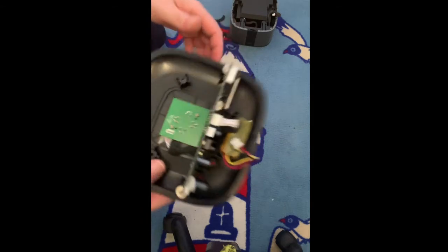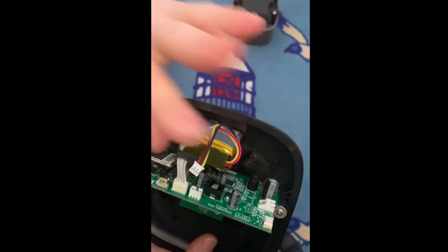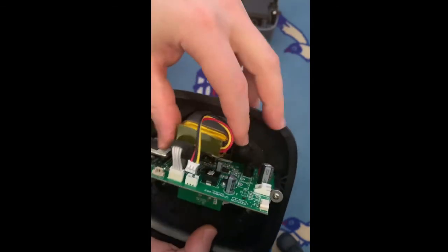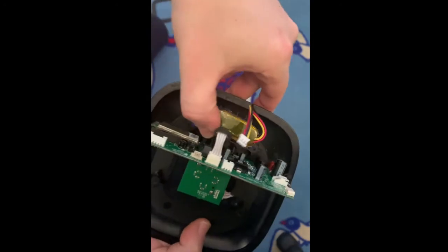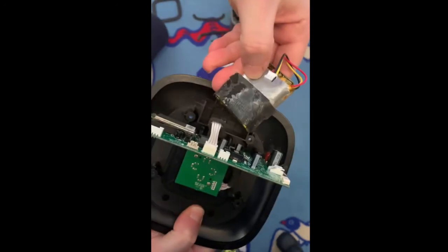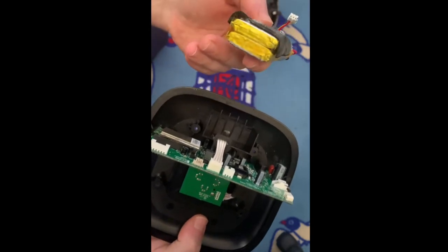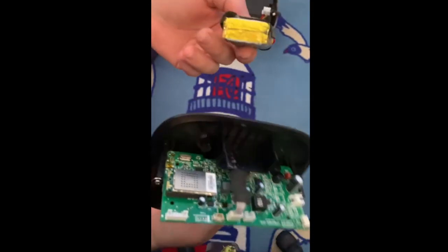Let's go back to this mainboard here. As you can see, wireless chip here and the battery. Just be careful with the components around it. Hold your fingers here, your thumb there, and just push it back, keep pressure — there you go, it releases and the battery is removed.